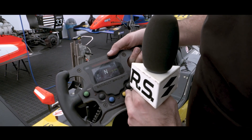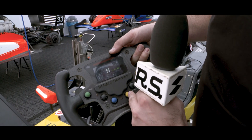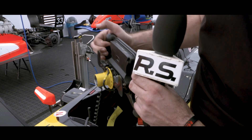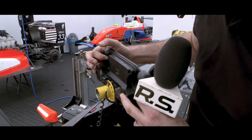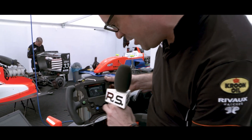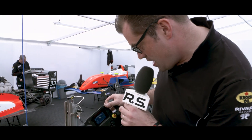When we want to put it in neutral — so when the car is stopped — we press this one and then go to the rear. This is where you shift the gears: this is upshift, downshift, and like I said, for neutral, we press the yellow button and this one, and that's it.